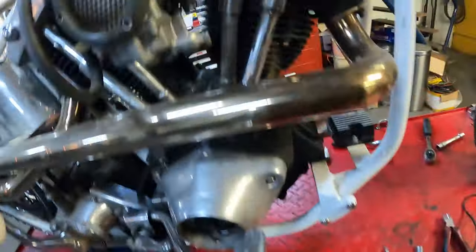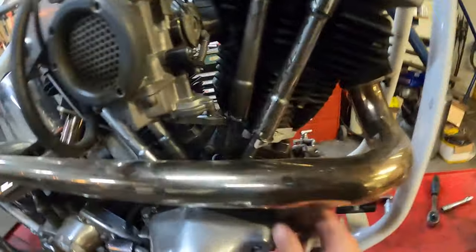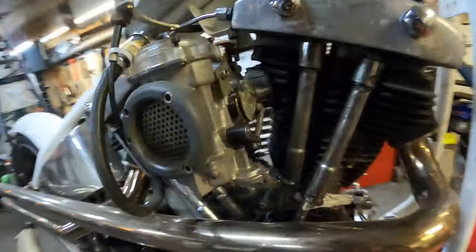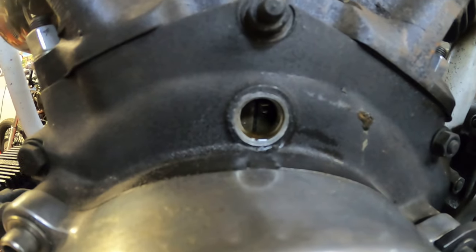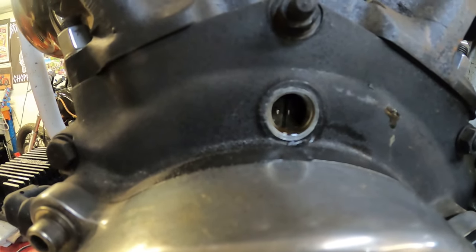I lifted the push rod covers, and now you can check if one of the valves is open or not — it should be able to spin between your fingers, depending on what sort of lifters you have, solids or hydraulic. We've established that we're on the front cylinder compression stroke and it's at the advanced timing mark, which should look something like this — it's in the center. That's your front cylinder advanced timing mark, and we're going to need that to do the static timing of the ignition.